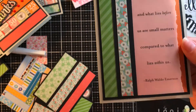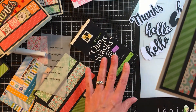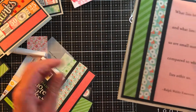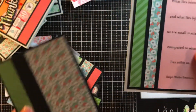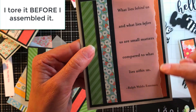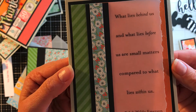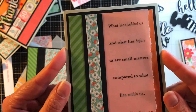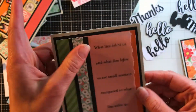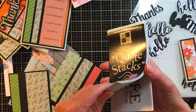I bought this package of vellum quotes for $1.49 at a thrift store — I don't think it had been used at all, there were many of them. I took one of these cards, loosened this up a little because I used Hermifix, and tucked it under the edge with a torn edge. It says, 'What lies behind us and what lies before us are small matters compared to what lies within us' — a Ralph Waldo Emerson quote. I didn't even put any embellishments on it. I just liked it the way it was.